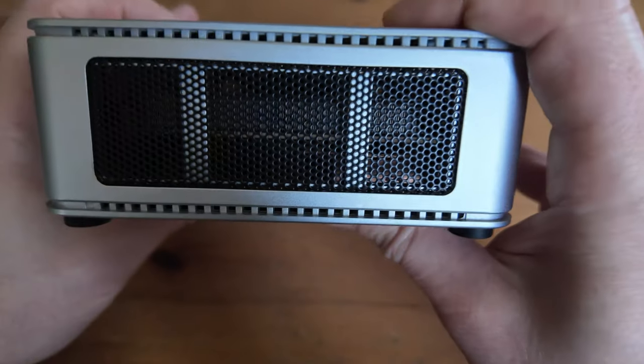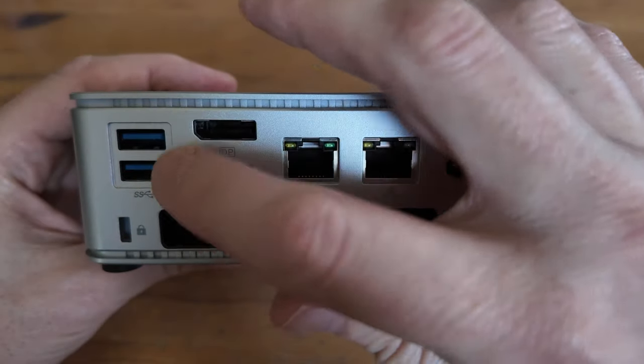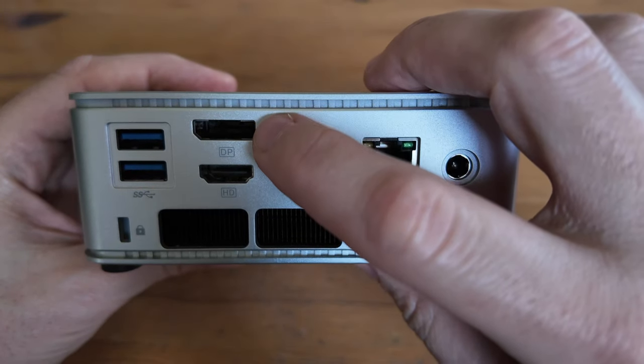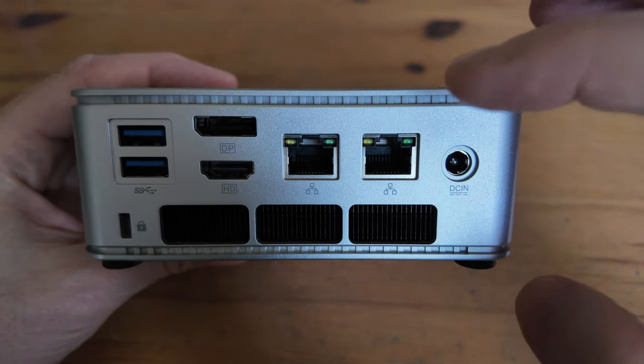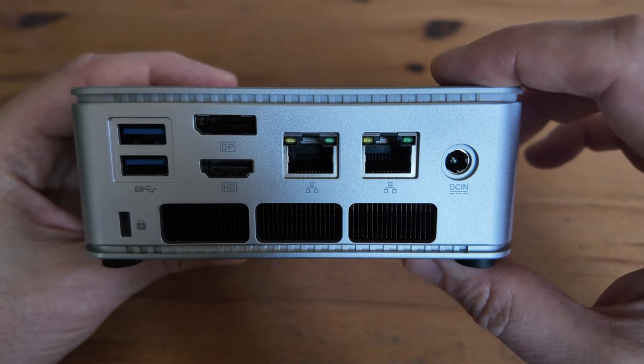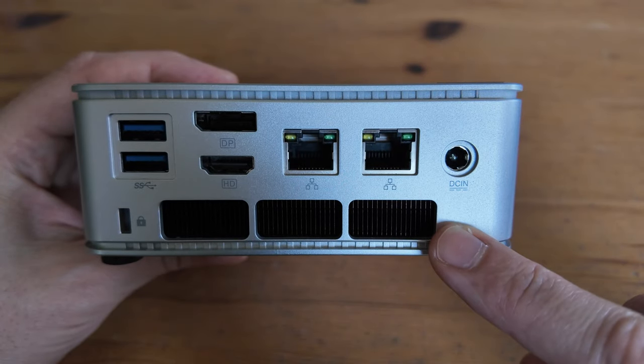On the right side we have a grill for air intake, and on the rear is where all the action is. We have two USB 3.2 ports, DisplayPort, HDMI, two Ethernet LAN ports that go up to 2.5 Gigabits, DC in, and here's where the air gets blown out.